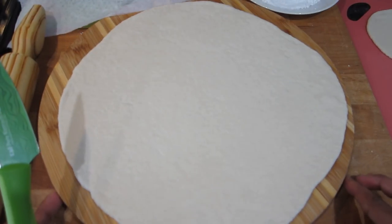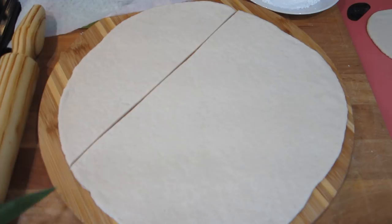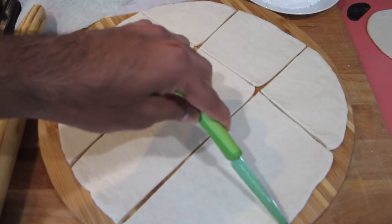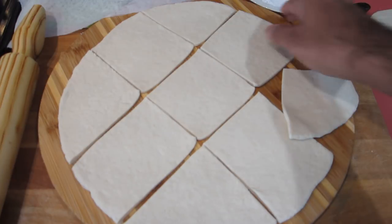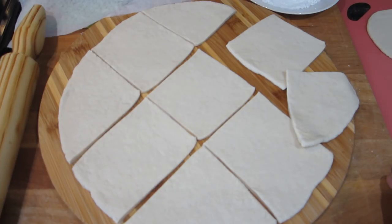Before moving on to the frying process, I just wanted to show you how I roll and cut out the large portion of dough. I've rolled out the dough to my desired thickness and I'm going through with my knife — I'm going to get about nine pieces from this one piece of dough. It all depends on how big or small you want the pieces and how thin you rolled it. These will fry up exactly the same as the circular shaped ones — it just depends on how you want to make it.